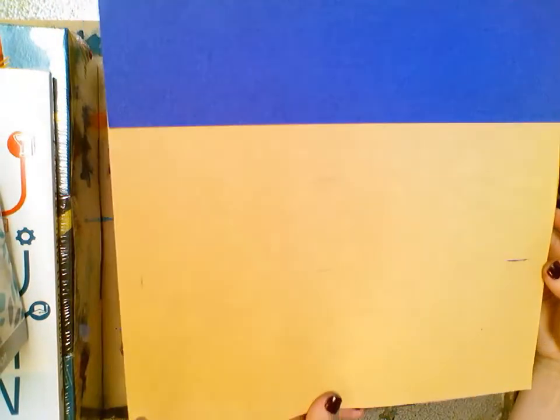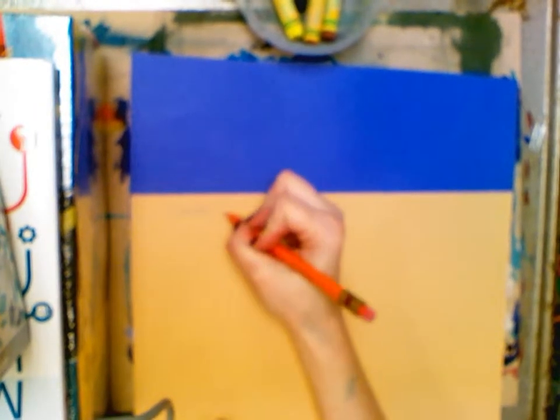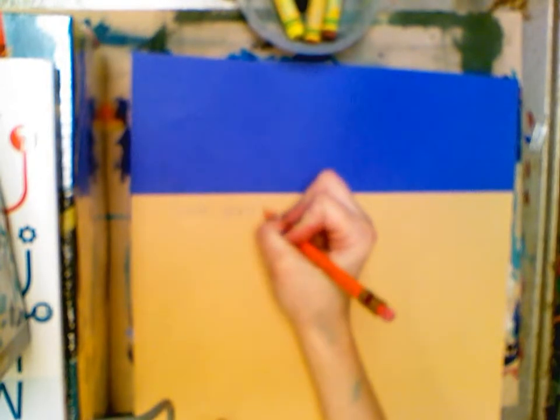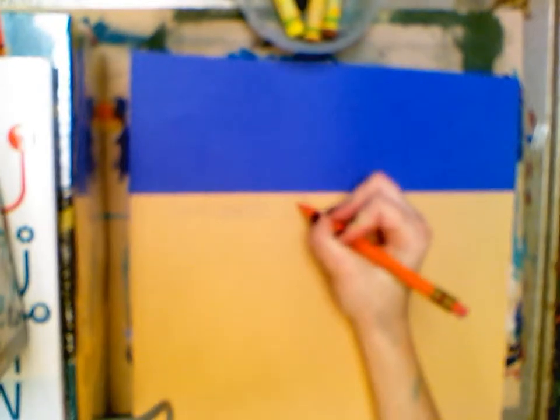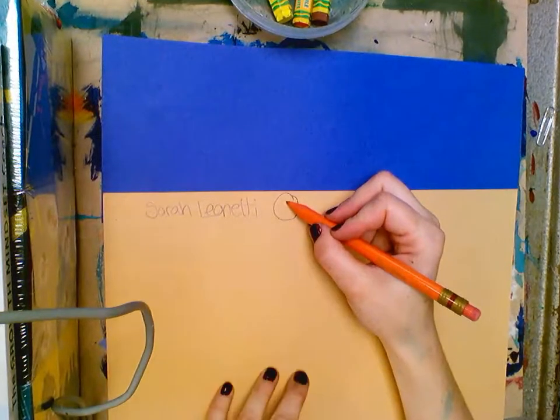Then we are going to take a pencil and write our name on the back. I'm going to write Sarah because my name is Sarah Leonetti. Then I'm going to do a circle and put my group number in there. If you're group one, put group one; if you're group two, put group two. Then flip it over and put your pencil away.